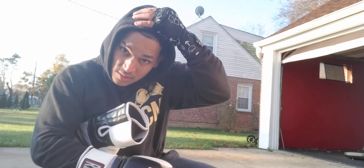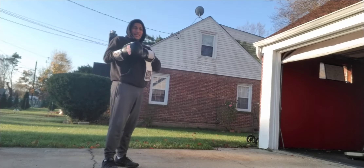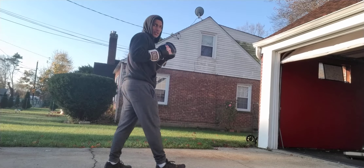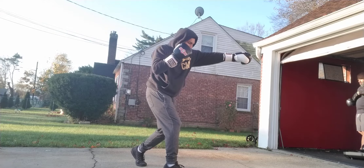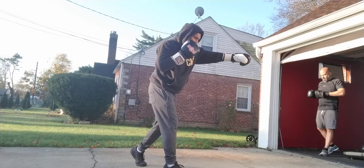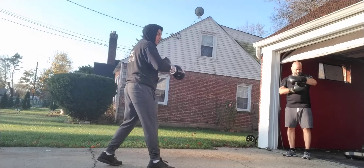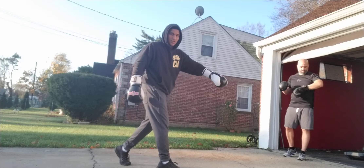I'm going to go over how to maximize your chances of landing a cross. A lot of times when you learn how to throw the cross, you usually stand in the same spot, especially if you're hitting it on a heavy bag. Most times people stand in the same spot, throw their jab, and then just turn and throw their cross. But this doesn't really translate well into sparring, because as soon as you throw the jab the person is going to back up or move out of the way. So if you miss with your jab, you're going to miss with your cross.